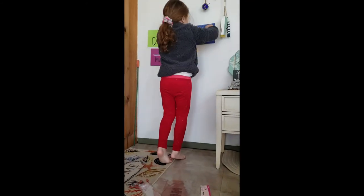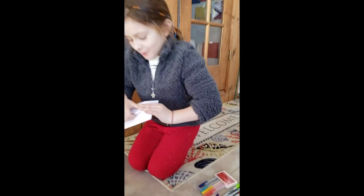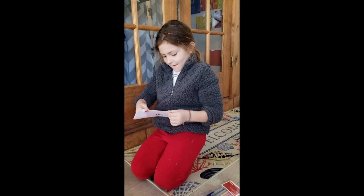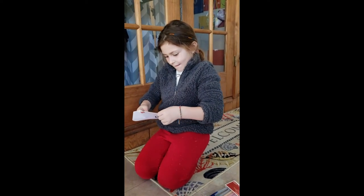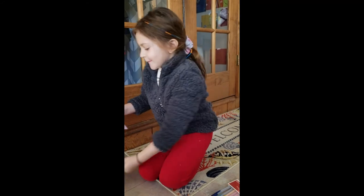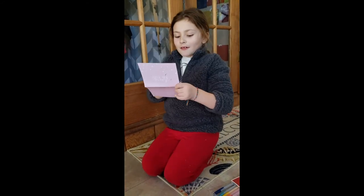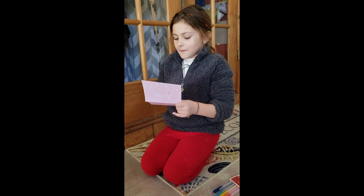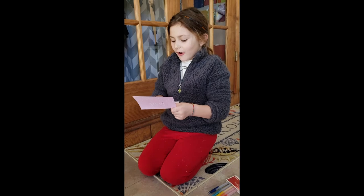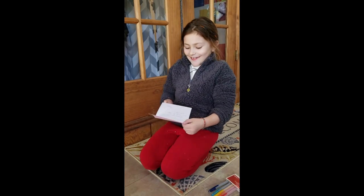Oh look, I got some mail! Okay, flipping it — let me see who it's from. 'Sophie, thank you for all your help. You are a superhero. Cassie.' Okay!